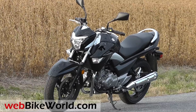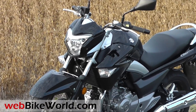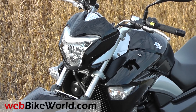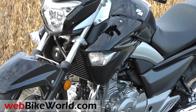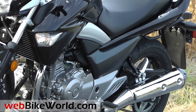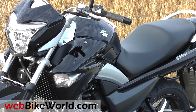The GW250 is a new motorcycle for the USA from Suzuki, introduced at the 2013 AIM Expo in Orlando. I totally missed it there, and Suzuki never mentioned it to me, so the intro has been rather subtle. In fact, neither the State Motor Vehicle Division nor the insurance company had the GW250 in their database yet.